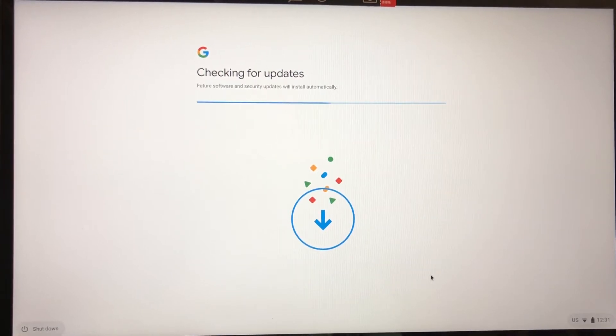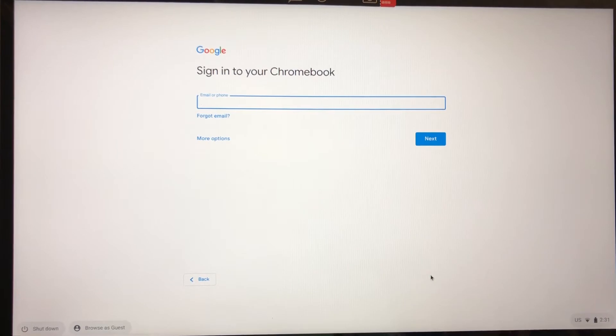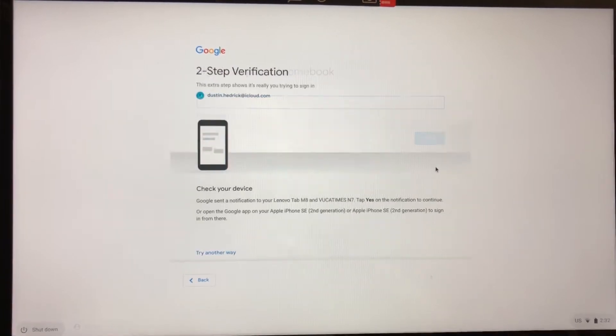Now it's checking for updates. It's going to run those updates and download whatever is needed. Now I can sign into my Chromebook. I'm going to press pause again and sign in. Now I've signed into my Chromebook.